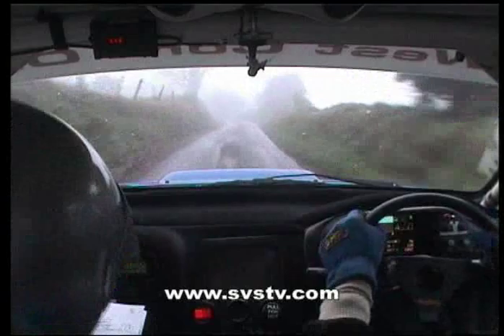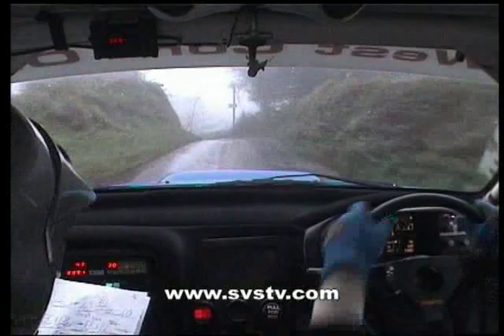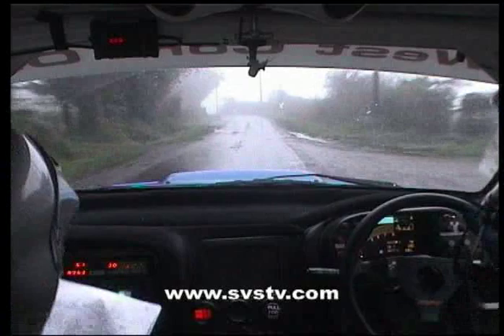And easy right. Into fast right plus. Into care, slippy long crest. And medium left. And medium left and medium right plus opens 60. Past the shed. Easy left. Easy left, any over crest. There's mud down here now. Up. Into medium left.